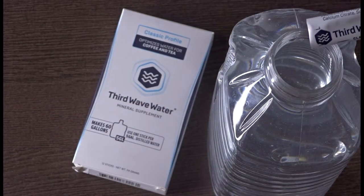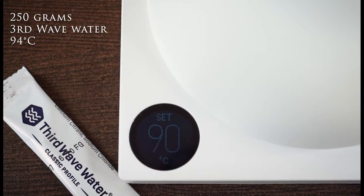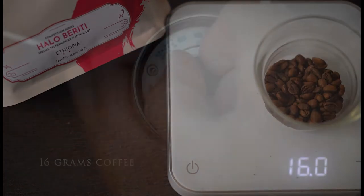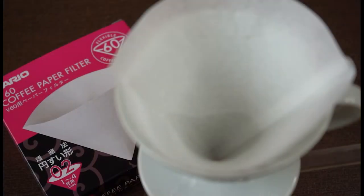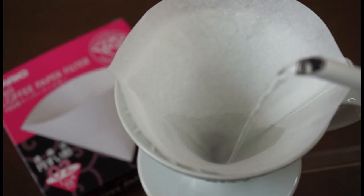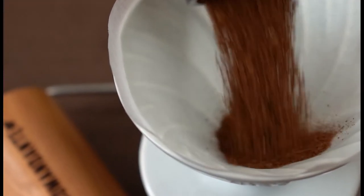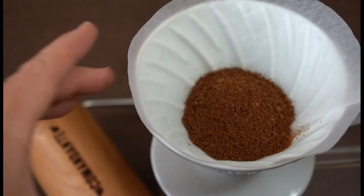To brew Halo Beriti, we recommend this recipe: 250 grams of third wave water at 94 degrees Celsius in your kettle. Prepare 16 grams of beans and grind them on click 20 of your Commandante — this supports the sweetness of this coffee. To avoid unwanted flavors, rinse the paper with hot brewing water; this also warms your V60. Now add the ground coffee and give it a little shake for an even extraction.